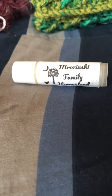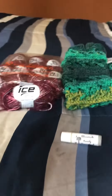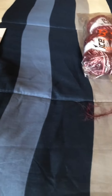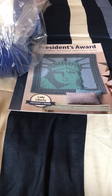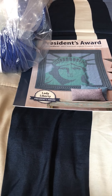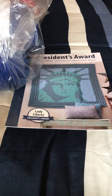I'll try to link both Mrzinski Family Homestead and Fiber Floozy Crafts in the description to make it easier for you to find them. And for those of you who watched all the way to the end — I wanted to do a giveaway for those who want to enter.